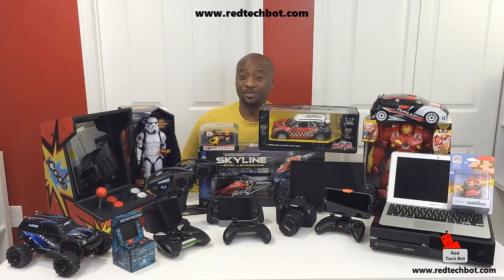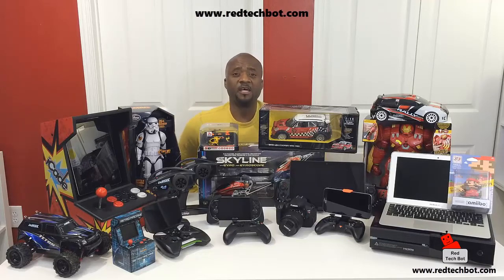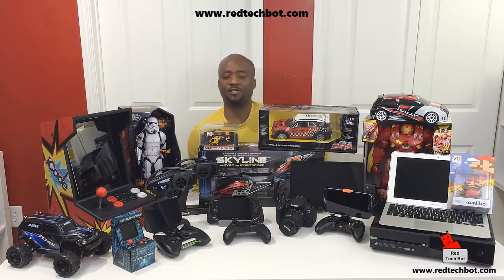I hope you enjoyed that video. Now I'm going to ask you to do two things before you leave. One, there's a button up here on the screen — click on that and it will take you to our website, www.redtechbot.com. When you get there, sign up for our newsletter by entering your email address and you'll automatically be entered into all of our tech giveaways.